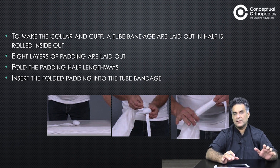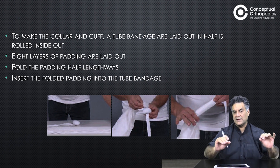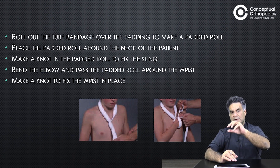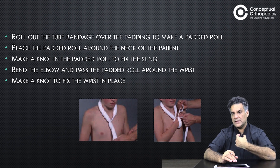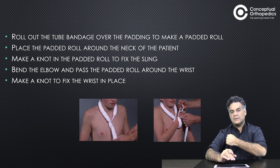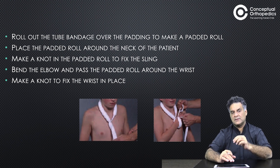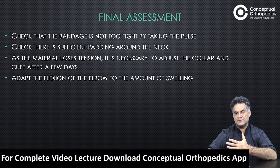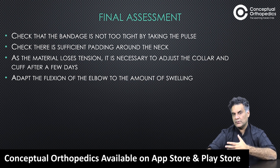After inserting the padding inside the tube, it looks like a padded tube. Make a roll, place it on the neck, make a knot around the neck, bend the elbow, and make a roll around the wrist. Tie at the wrist — it should not be too tight so as to constrict the pulse. There should be good padding around the neck as the material will lose tension; keep adjusting it.